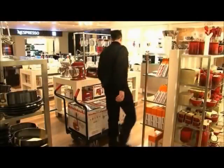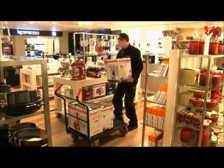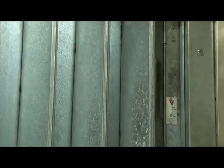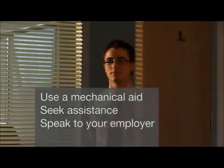By following simple, safer manual handling techniques, you should be able to lift most loads within the workplace. You should ensure you are fit enough to complete activities where the loads are heavy. If you feel uncomfortable while lifting or handling a load, you should stop immediately. You should use a mechanical aid, seek assistance, or speak to your employer.